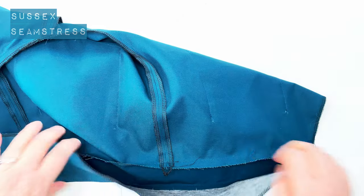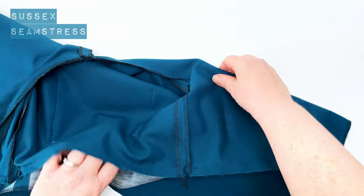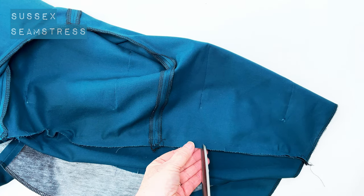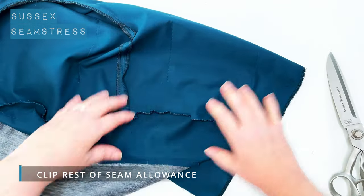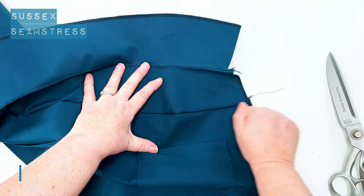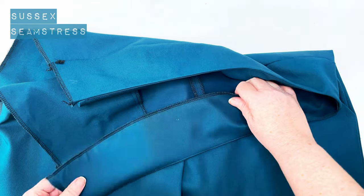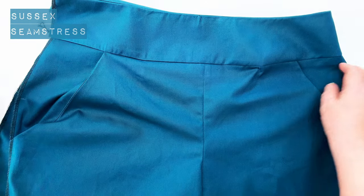So that's my yoke seamed onto my shorts — the outer yoke to the shorts, right sides together. I'm going to trim off these little bits and clip into the seam allowance every couple of centimeters. Trim down my seams to give it a tidy up, but I'm not going to grade it this time. I am going to press all that seam allowance up inside the yoke — all pressed upwards towards the waistband — so that the inner yoke can lie nice and flat over the top.